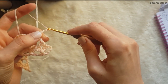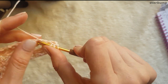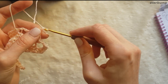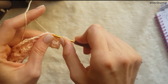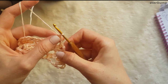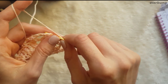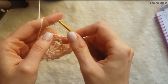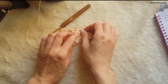Jetzt macht ihr wieder 2 Luftmaschen. Das Ganze machen wir nochmal: 1 Stäbchen, nicht komplett abgemascht. Nochmal 1 Stäbchen, nicht komplett abgemascht. Jetzt haben wir die 3 Schlingen – jetzt ziehen wir die Nadel komplett durch. Machen 2 Luftmaschen und wiederholen das Ganze noch einmal – also 2 Stäbchen, die man dann zusammen abmascht. Nun machen wir eine Luftmasche und überspringen die ganze Geschichte. Hier mit der festen Masche überspringen wir und machen hier wieder ein Stäbchen.